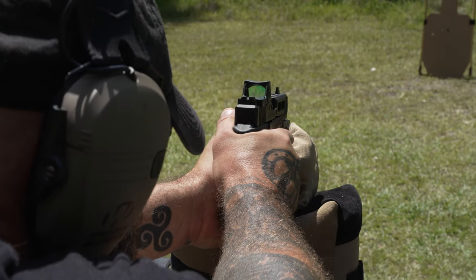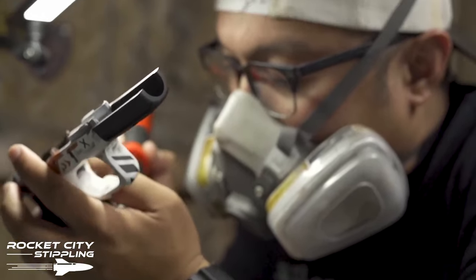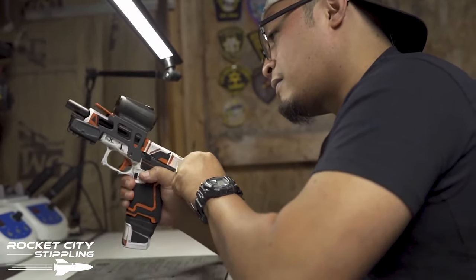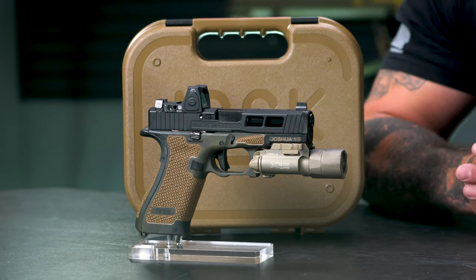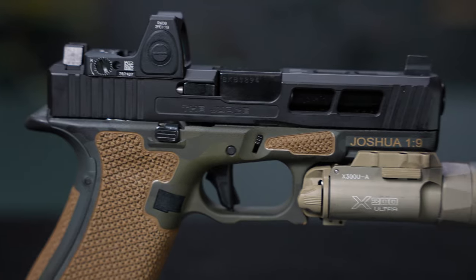My gun, however, is taking on an attitude of its own with a lot of custom upgrades. At first glance, the most obvious difference is actually appearance, but those appearances have a lot of functionality as well. I sent this off to a company in Alabama called Rocket City Stippling and basically gave him creative freedom. What I got back really blew me away — a multicam black custom Cerakote job with stipple, and he actually included my favorite Bible verse: 'Be strong, be courageous, do not be terrified or discouraged, for the Lord your God is with you always' — Joshua 1:9. That was a really nice touch.